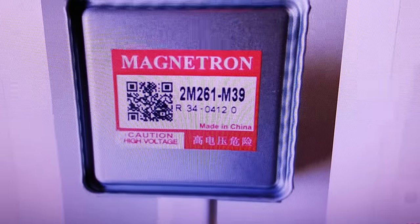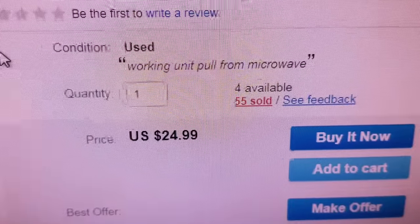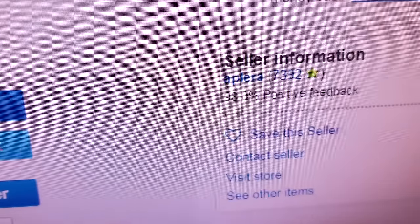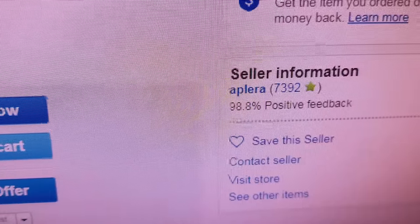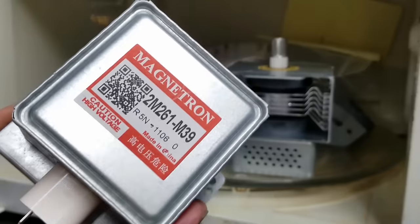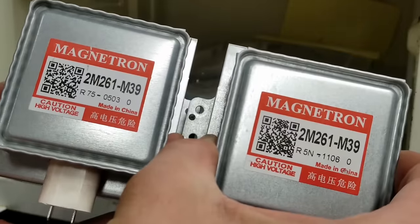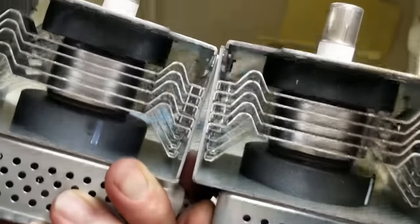On eBay I've found a seller who has them for $24.99. He's sold 55 of them and there are still four available, so I'll probably go ahead and get one on order. That's from the seller Aplera — A-P-L-E-R-A — with 98.8% positive feedback and 7,392 reviews. I decided to go ahead and get two of them. The magnets are in good shape and not cracked on these replacements, so we'll go ahead and put those in.